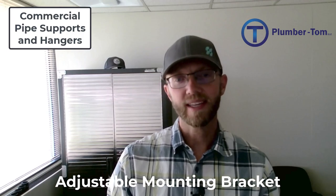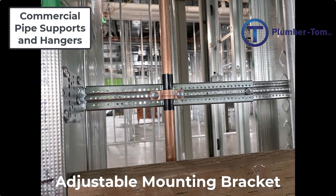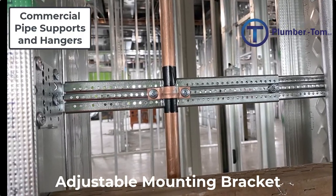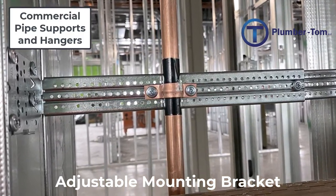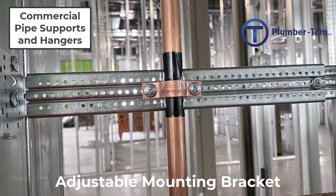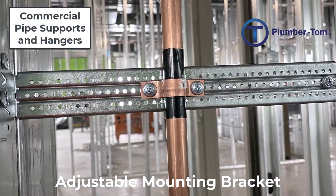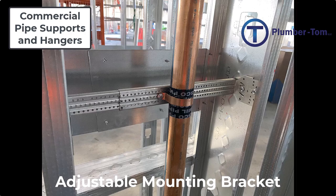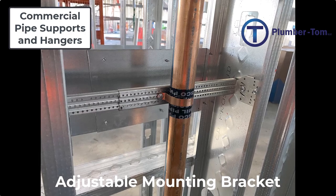Let's have a look at another type: adjustable mounting brackets. These are made of metal and can be adjusted to the width of the studs to provide a vertical support for piping. A pipe is attached to the adjustable mounting bracket using a two-hole strap, which is a horseshoe-shaped strap that goes around the pipe and is secured on both sides to hold it in place.